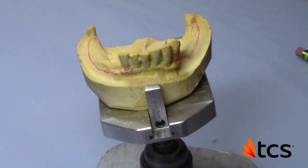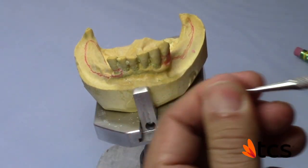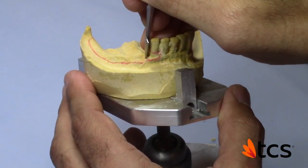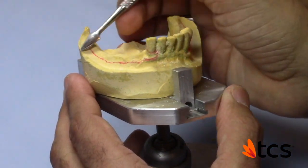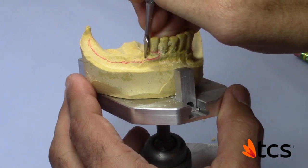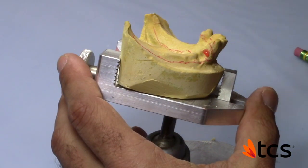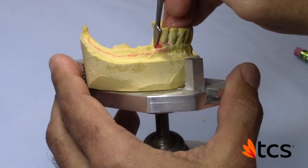It actually looks straighter now — not a hundred percent straight, but straighter than it was, which will give a little less finishing time. I'm going to leave it alone; it's not horrible. I'm really concerned with the extension here, so let me show you what it should look like if you really want to block it out.